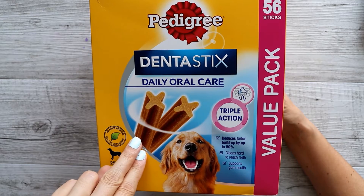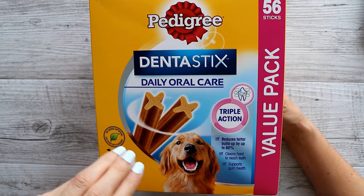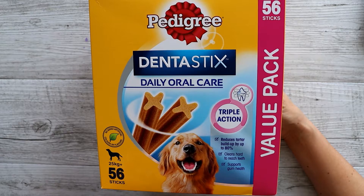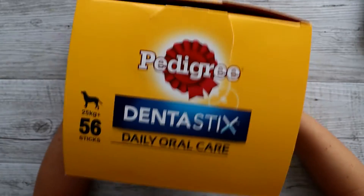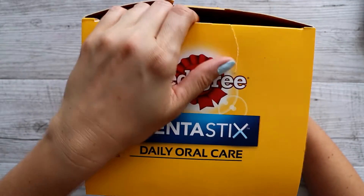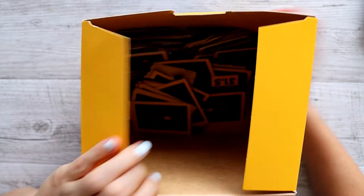You know when you see the dentist stick box, we're gonna be doing another Stuff Happens video. I haven't moved them out of this box, so we'll have a look inside.